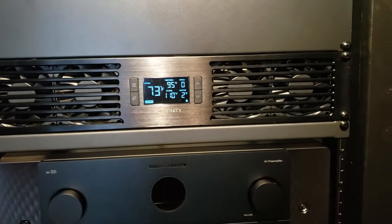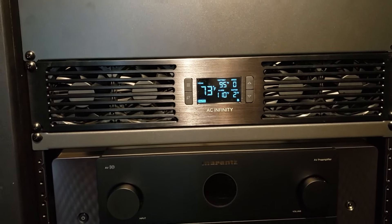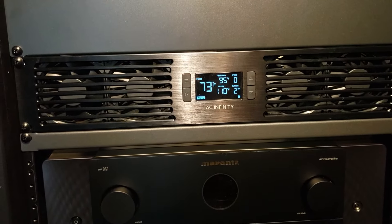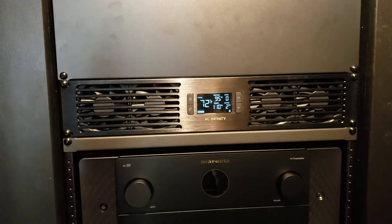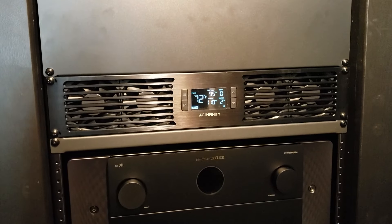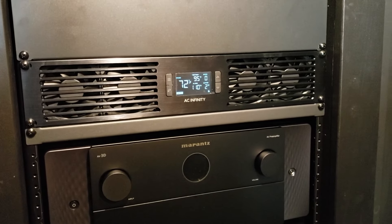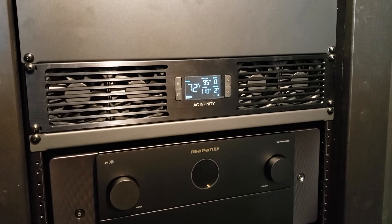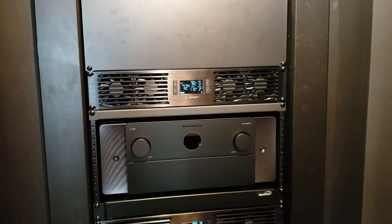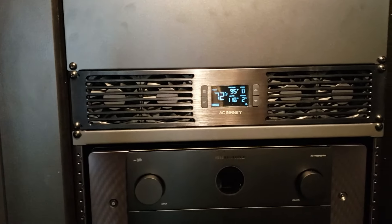Hey everyone, Tim from Smart One Mastery here. In today's video I'm going to do a little overview and review of the AC Infinity cloud plate rack fans. These are the AC Infinity cloud plates — this particular model is the T7-N. It has four 80 millimeter fans and can supposedly move 50 to 220 CFM. You can see it's just a regular 19 inch rack mount, nothing special there.